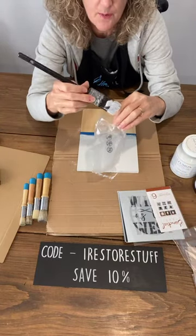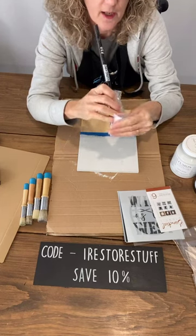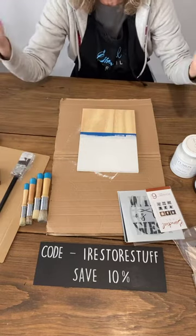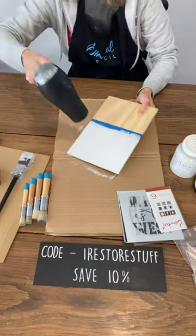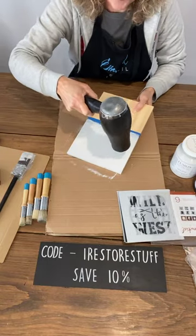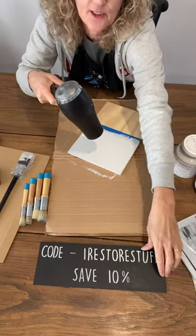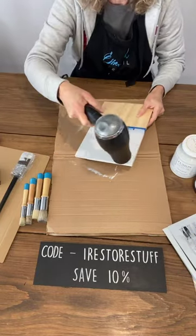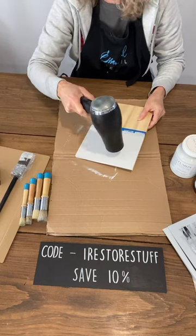These are just big bubble wrap bags — I cut the tops off and they are the perfect size for holding your brush while you are in between coats. I love a good upcycle! I came up with that last year and when people see it they're like oh my goodness, I never would have thought of that — well I didn't either until a brainwave hit.